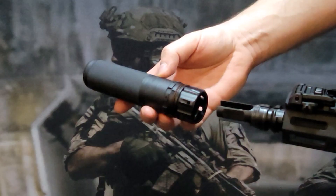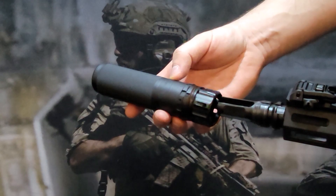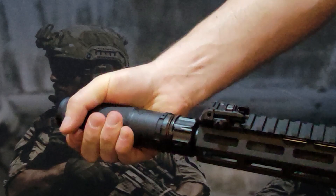Any full auto rating or barrel length restrictions? You can full auto it and run any barrel length you'd like — no restrictions, knock yourself out. Thanks for watching, guys. Thanks, Mike, for showing us the new cans. Always a pleasure. Stay tuned, more stuff coming from NRAAM 2022.